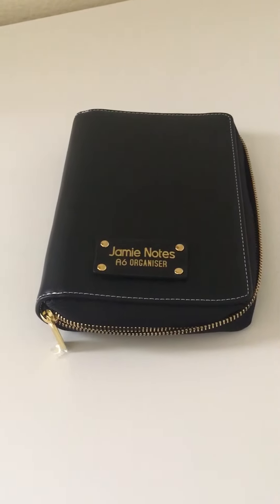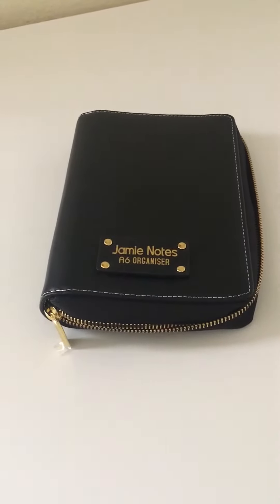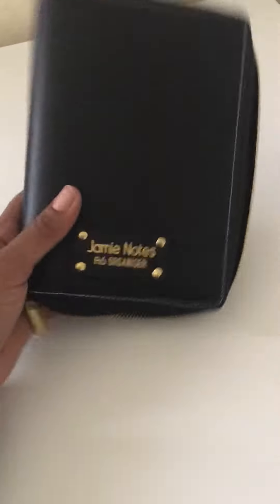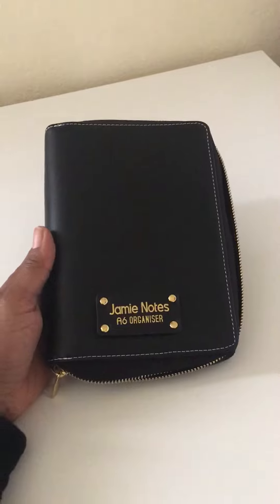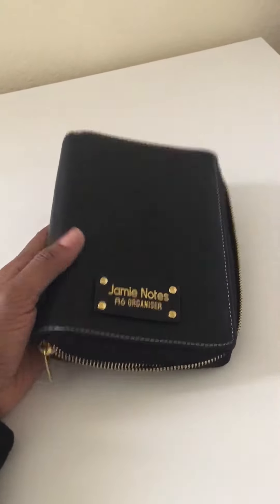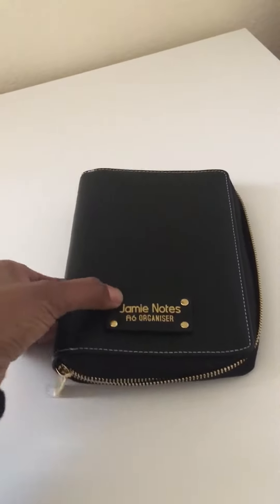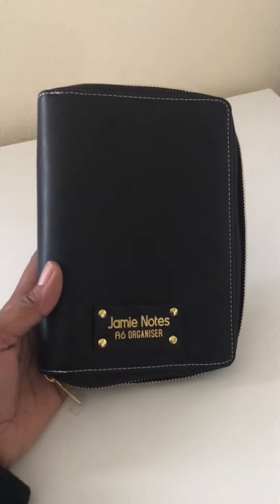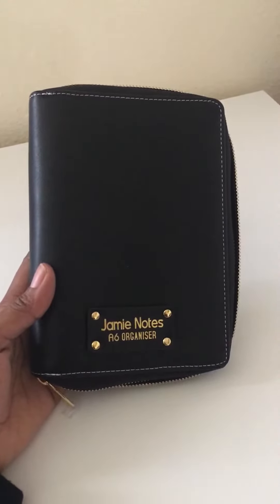Hello YouTube, today's video is about the Jamie Notes A6 organizer. This is a dupe to the Kate Spade Wellesley zip-up planner, and I got this cheaper version from AliExpress — it was about $20 or so.